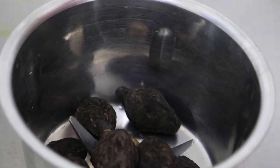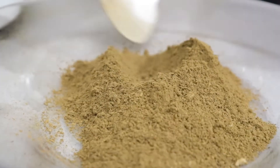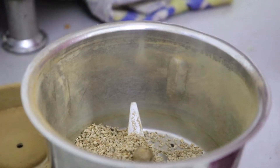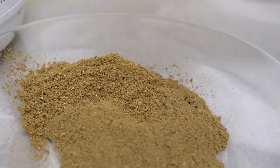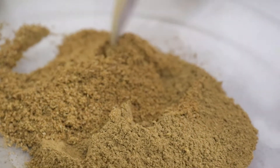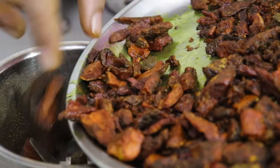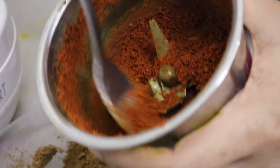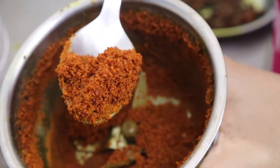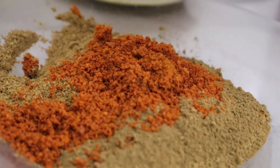Now we will make it into powder. Put the powder in this way — it will be soft and ready. You can see how fine the powder has become. The Ajwain is also roasted, and we will mix it in as well. We will mix this recipe together. This recipe is called an immunity booster — it keeps your body warm.